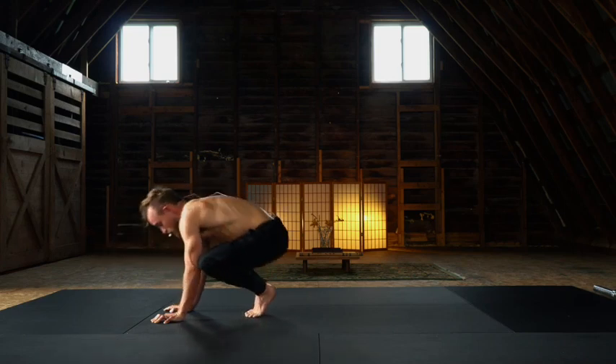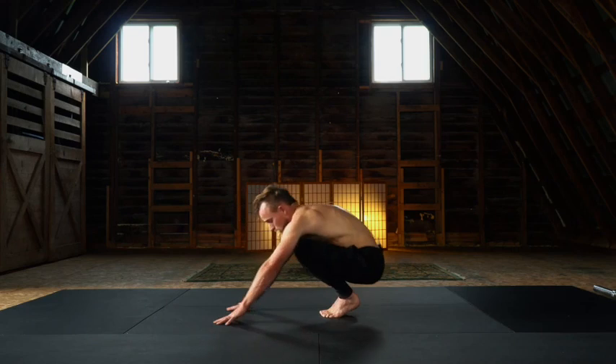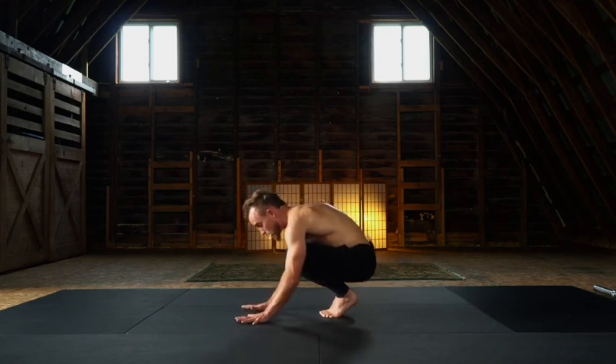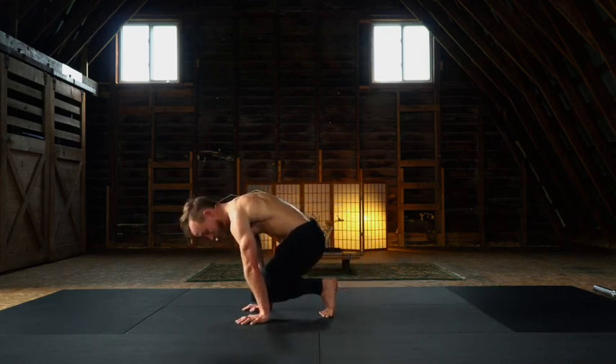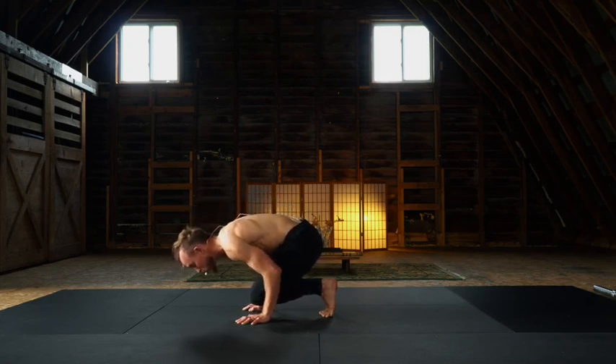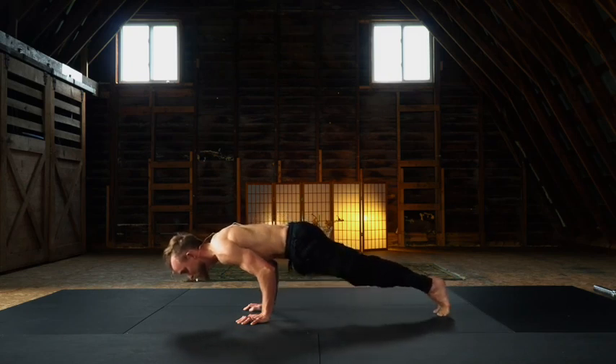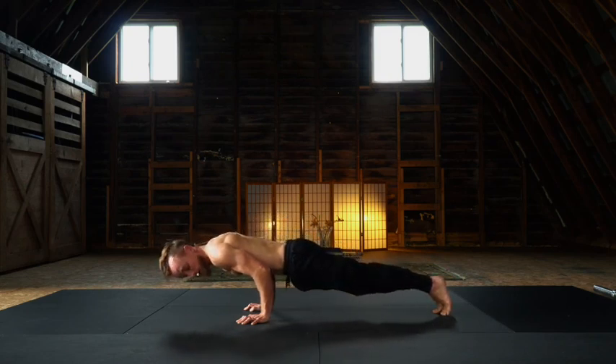Rocking back into the toes. A little shuffle back to rebase. Lean to your straight arm scapular strength, externally rotate, bend through the arms — doing this awkward chaturanga. Left leg extends back, right leg extends back — we're in our true chaturanga.